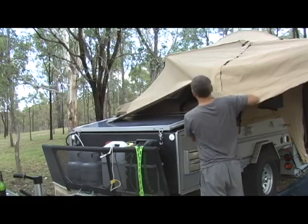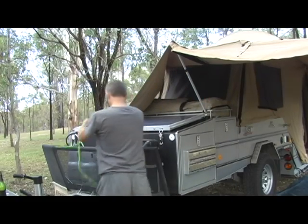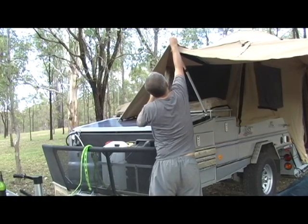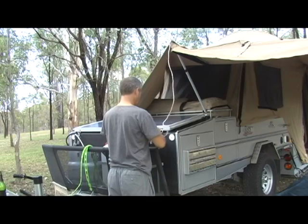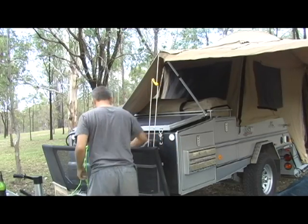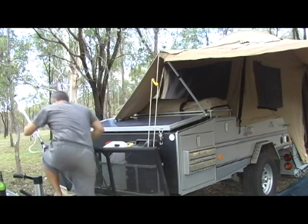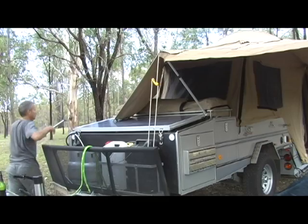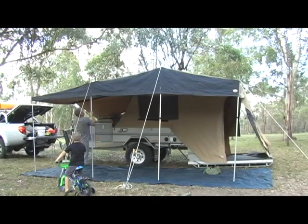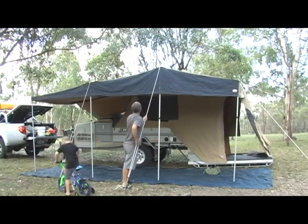The front pole is pretty quick — it just clips into a C-clip there, which you can see on another video. The rope attaches to a cleat that's on the stone guard. In this particular instance, I don't set up the other side as yet because I'm going to put the shower room up, so leaving it loose is easier to attach the shower room. But I don't think I really cheated — probably another ten seconds. So there we go: tension the ropes, get the right height for the poles, done. Nine and a half minutes.